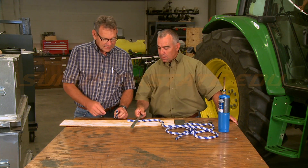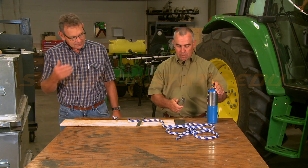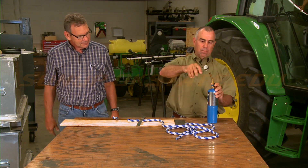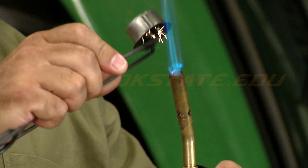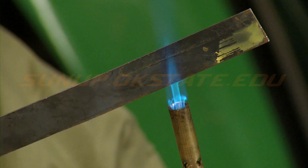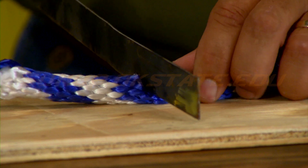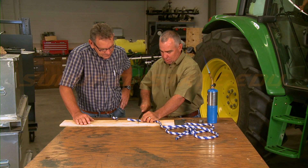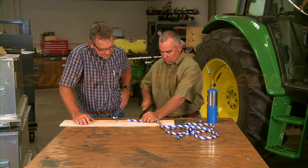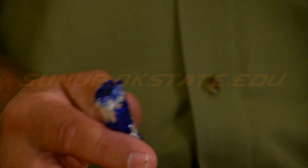It makes a nice, pretty cut like this, and Randy's going to demonstrate how to do that. So there you go — you can cut it and seal it all in one with one device.